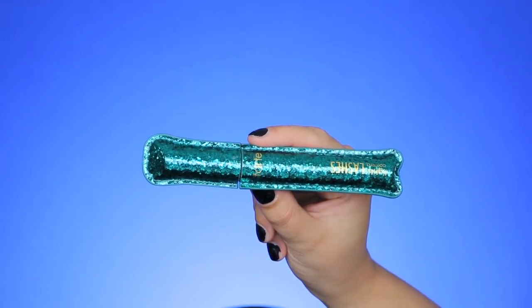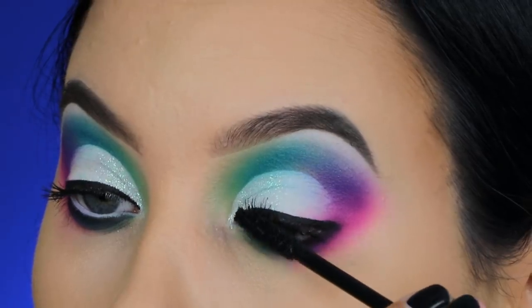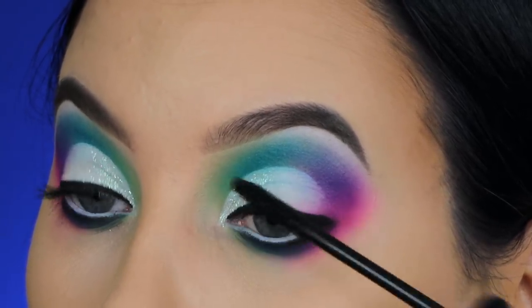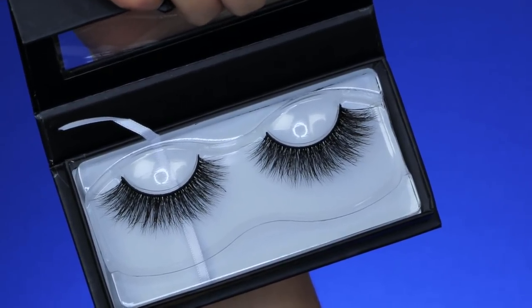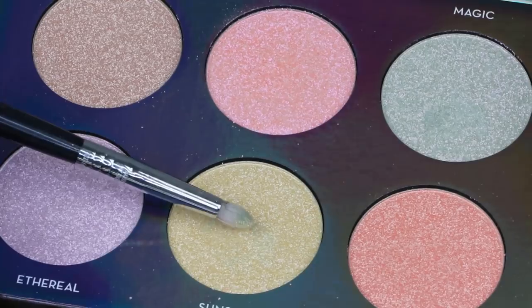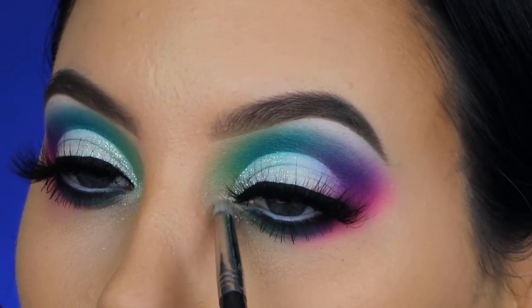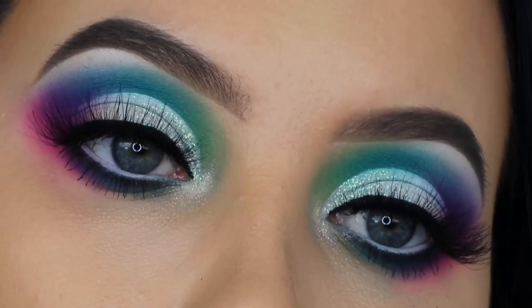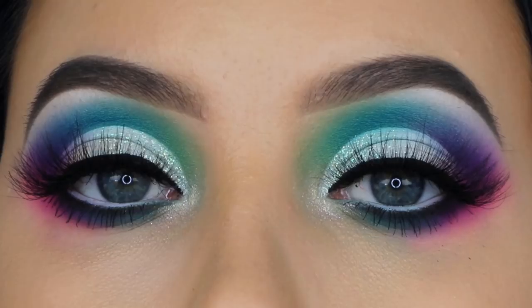For mascara I'm using the Tarte Cosmetics Lights Camera Lashes mascara — one of my all-time favorites. I don't really like it for my upper lashes but it makes my bottom lashes look really long. For upper lashes I use fake eyelashes anyway, so I'm going with these Lily Lashes — name in the description bar. Applied off camera, then I realized I forgot the highlighter in my inner corner, so I'm using a shade from the new Anastasia Beverly Hills Glow Kit.